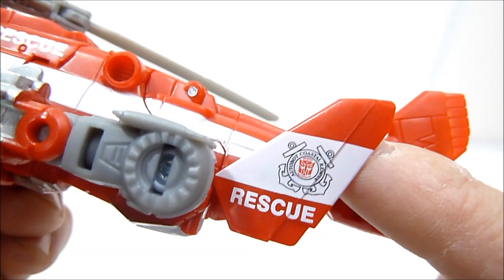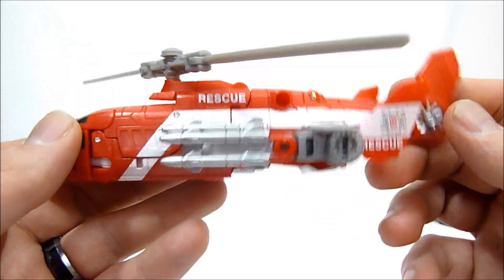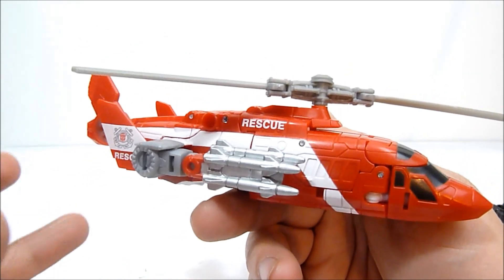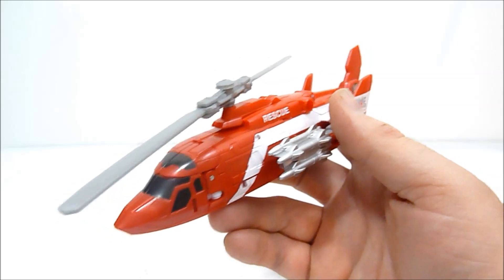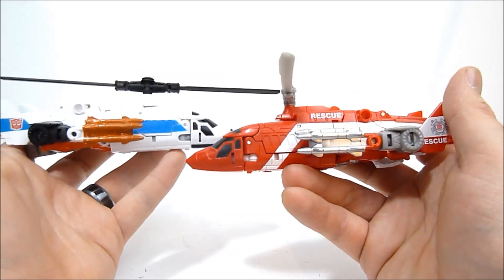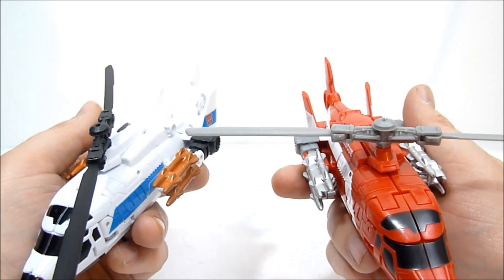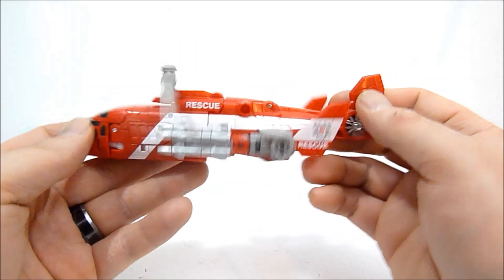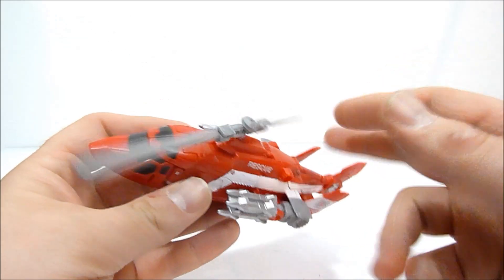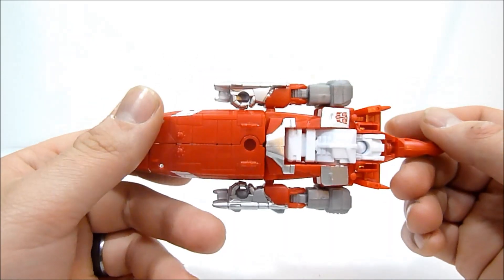Very nice — 'Autobot Coastal Rescue,' very cool. It's the exact same mold as Alpha Bravo but I love the coloring on this one even more so. Here is Alpha Bravo and you can see the two of them — there are no mold changes as far as vehicle mode is concerned, they are both very much the same helicopter. You can of course spin the rotor if you like.